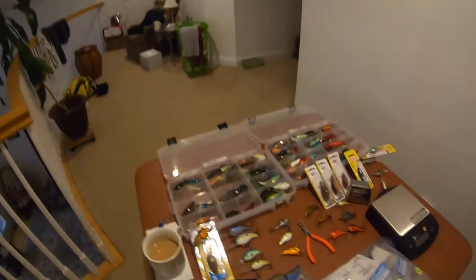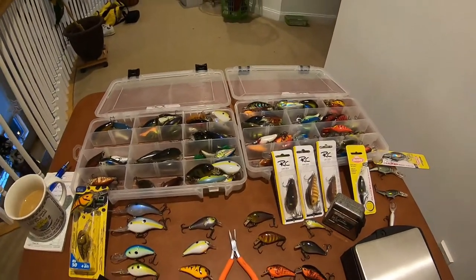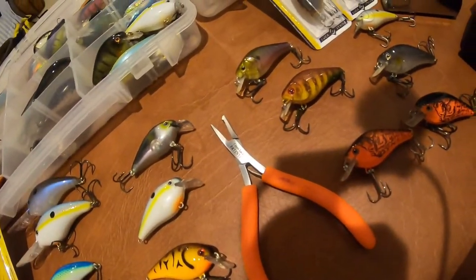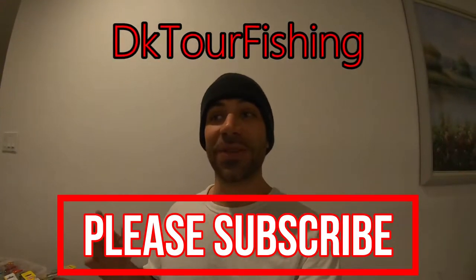Hey guys, welcome back to another episode of DK Tour Fishing. I want to talk to you guys about something pretty special today, and that is small crankbaits. I've got a couple of my crankbait boxes out here with my smaller crankbaits, and I want to show you some of the small crankbaits that really work for me on the water and explain why I might downsize to a smaller crankbait. There are several reasons why you might want to make a downsize presentation.